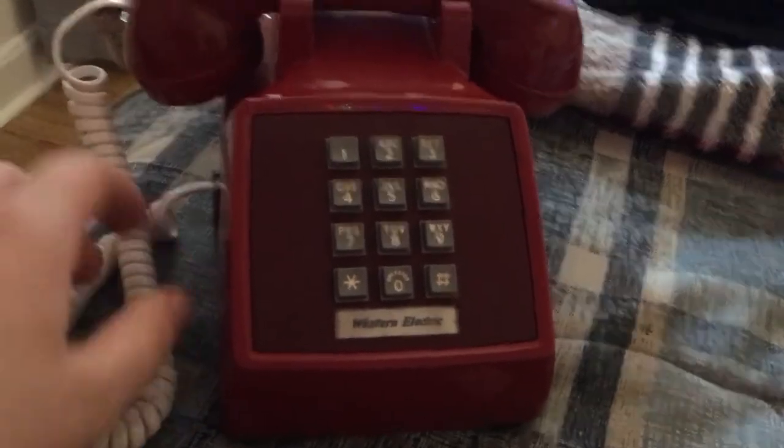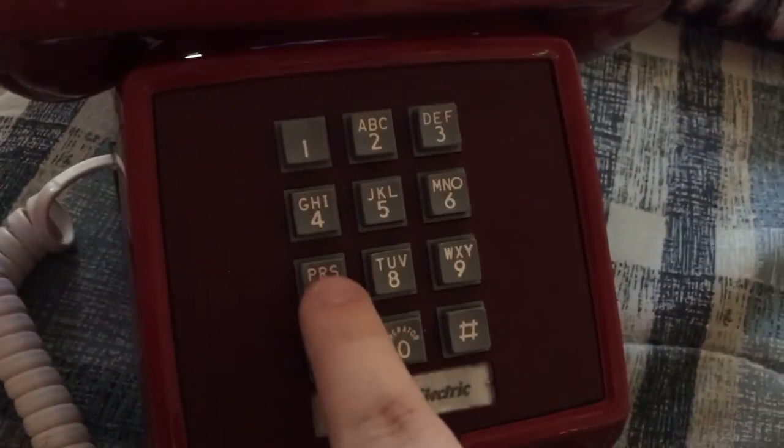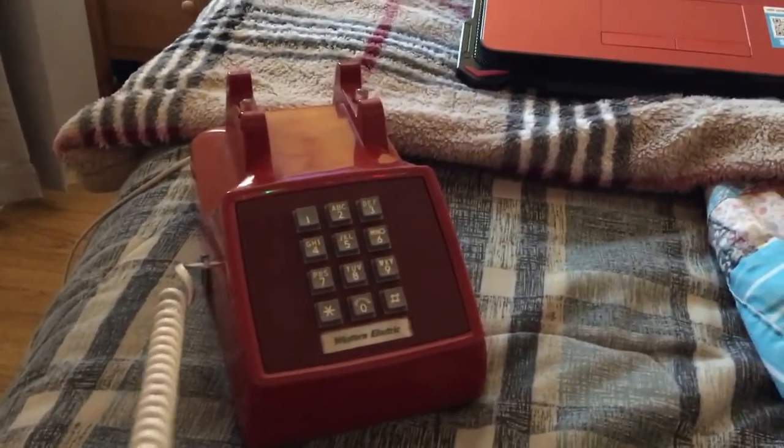I'll show you dialing out, and then I'll use an emulator to ring it back. Here's the dial tone. The buttons have a cool sound as well. There you go — that was dialing out nicely.